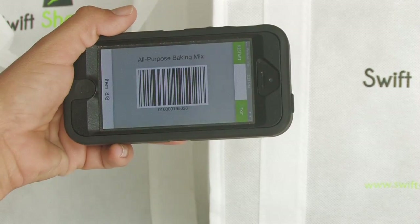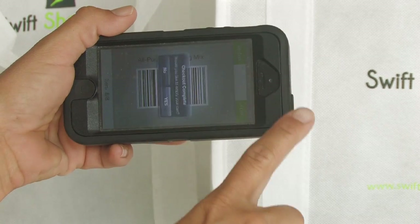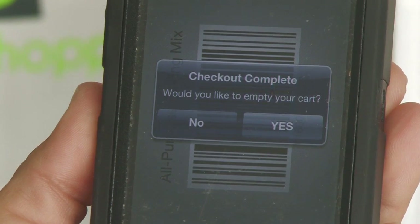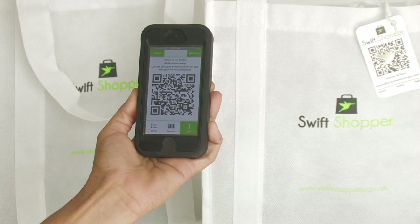You can also see what number item you are scanning at the bottom of the screen. Checkout complete pops up when you swipe from the last item. The cashier should hand your phone back, and you can choose no to save the list or compare it to your receipt, or yes to clear the list and be ready for your next shopping trip.